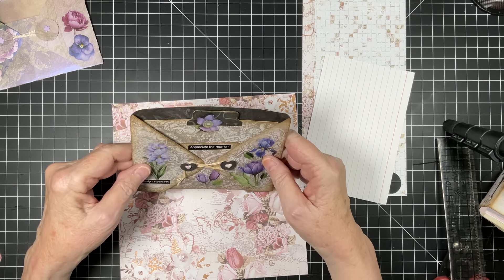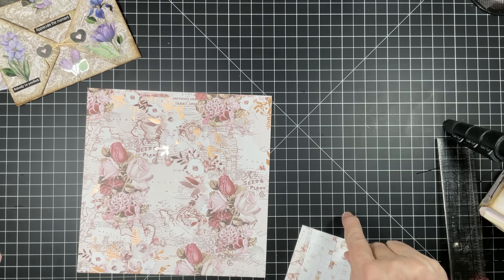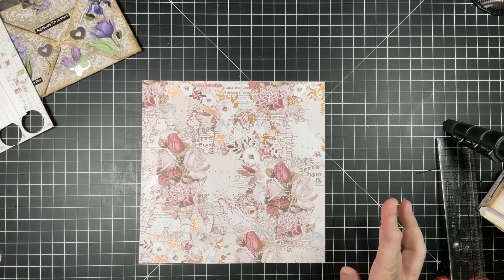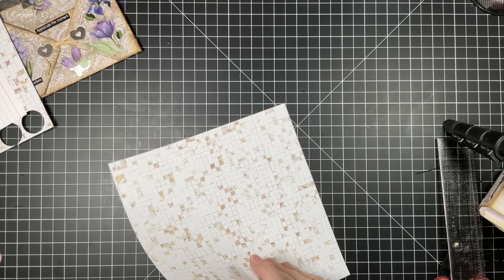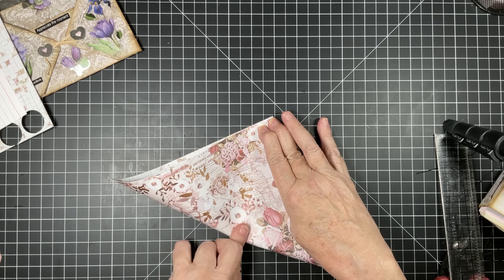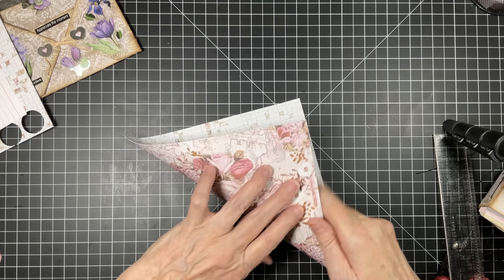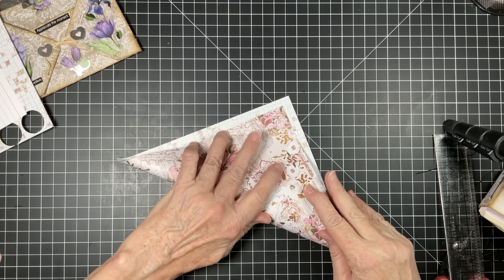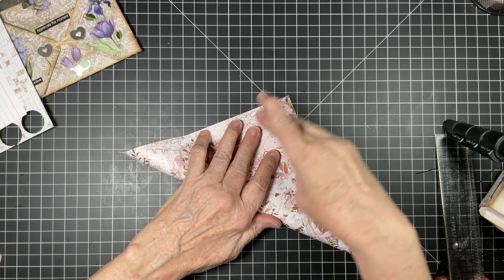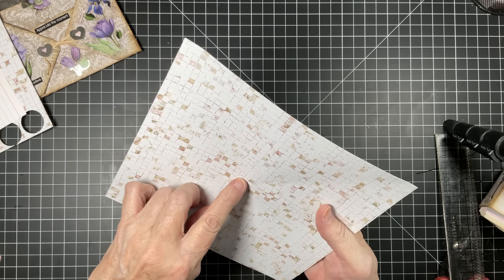I did cut the flap off — you could leave the flap on if you wanted, but the one I had seen had no flap. So what we're going to create is not going to have a flap. Here is my eight by eight. I need to find the center, so I'm going to fold this corner to corner and pinch what I think is the center, then turn it over and do the same thing.